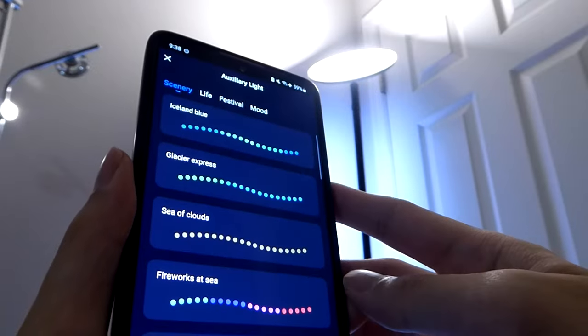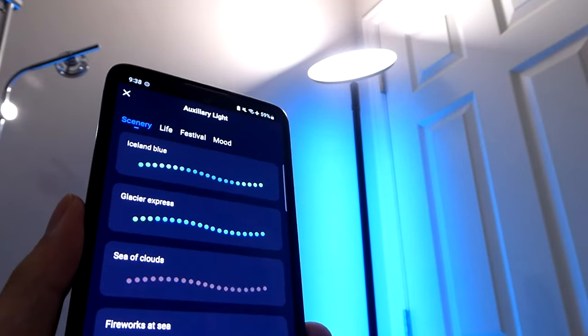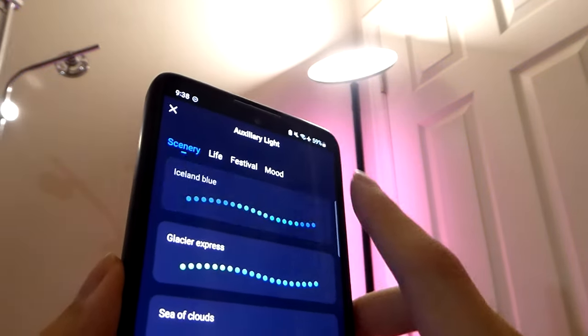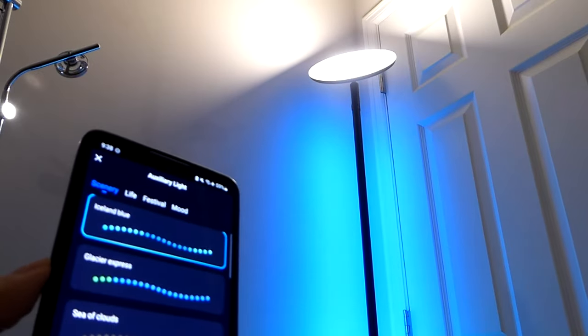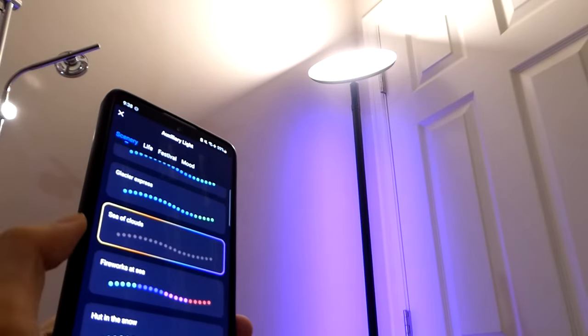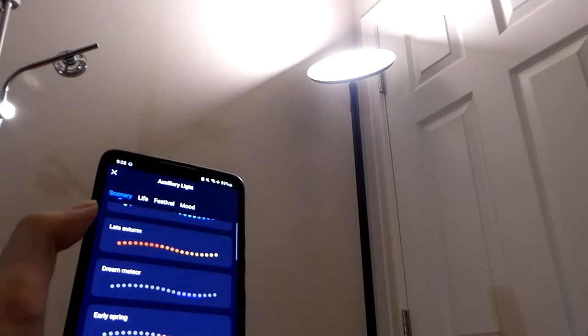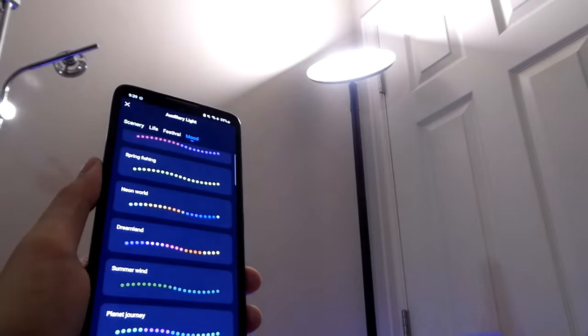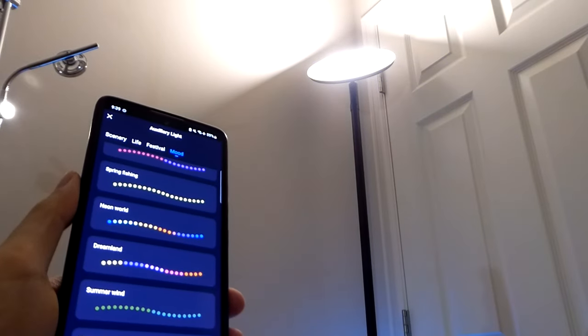Tapping inside the corner lamp section in the app gives you access to more transition effects than the default carousel provided. For example, Iceland Blue goes through different shades in a bluish color, Glacier Express offers more greens, Sea of Clouds, Fireflies at Night, Greenland, Late Autumn, and so on — a lot of different options. These effects are based on different seasons and holidays, and the list is pretty exhaustive. Similar to products from Devoom and Govee that we've seen in the past with a similar level of customization, you can of course create your own as well.